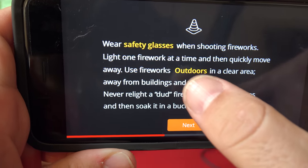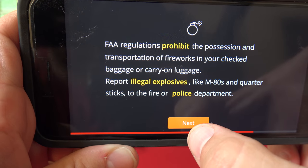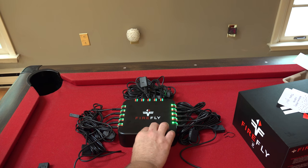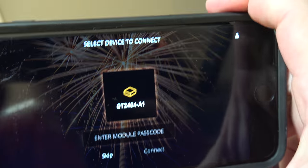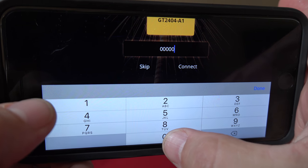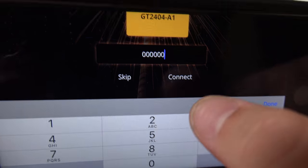Safety glasses are always important. Never use items except outdoors, clear area away from buildings and vehicles. Never carry fireworks in your pocket or shoot them into metal or glass containers. Alright, firing device — let's turn it on. My device is on. Firing device — there it is. Enter your module passcode. It actually needs to be six zeros, not five, so make sure you put six zeros in. Connect — enter module passcode. If you do five like it says in the book it will say it needs to be six characters. One two three — six — connect.